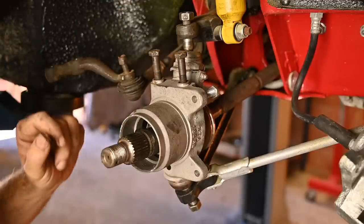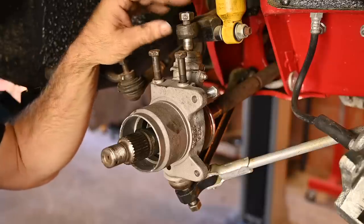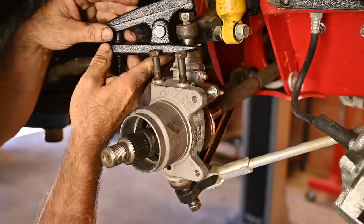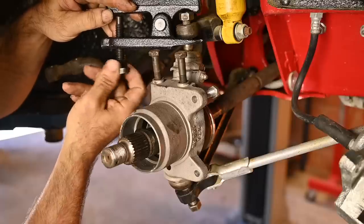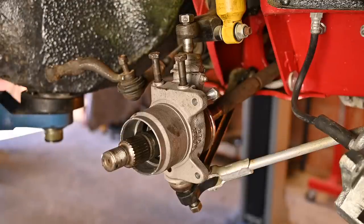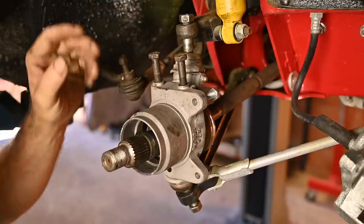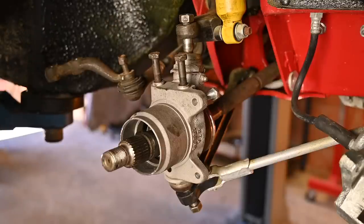Now that we have that removed, the next step is to break loose the upright from the wishbones — although they're not really wishbones — from the actual suspension. To do that you might need a special tool called a ball joint splitter. You tighten the bolt and it pushes open the ball joint. I've already done this so I can't show that, but that's standard practice for splitting a ball joint. I do recommend you buy that tool — some people knock on the side or top, but make sure the nut is all the way on top so you don't damage the thread. The ball joint splitter works just great.